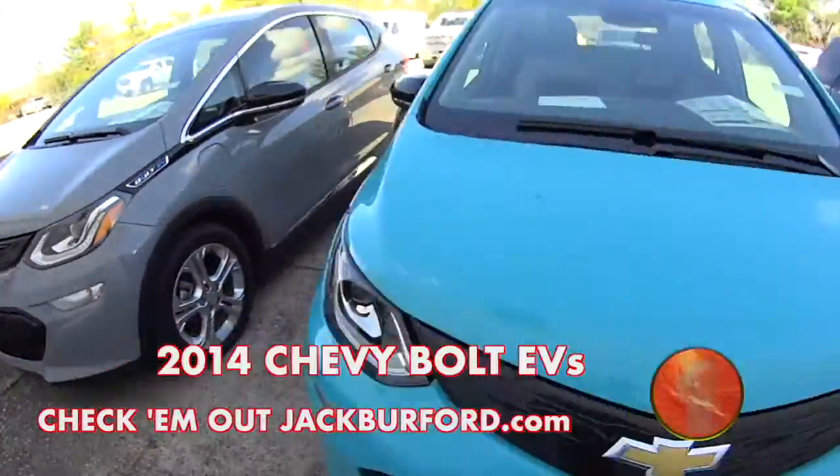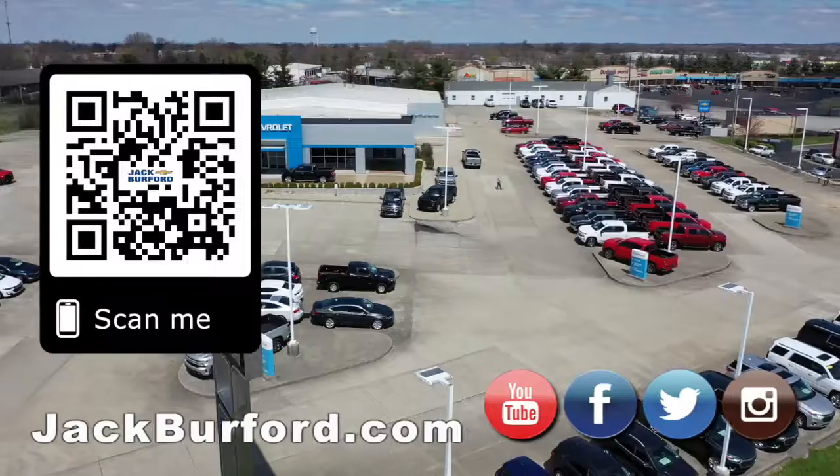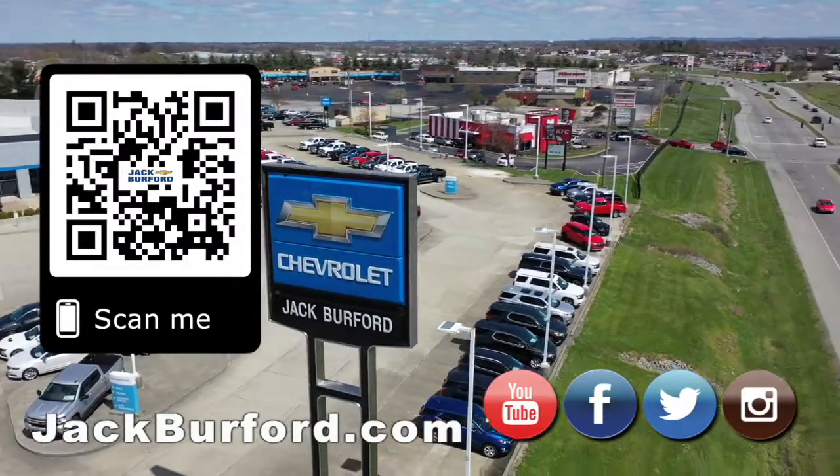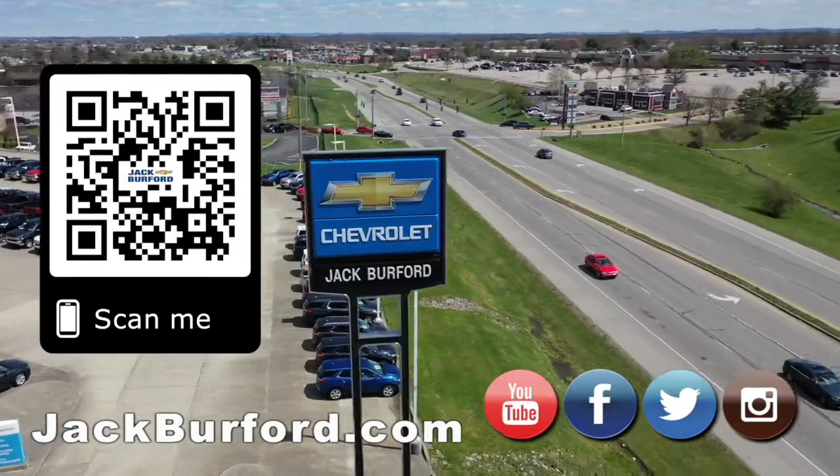Time to see them. Why would you buy a vehicle anywhere else? Make sure to visit us at jackburford.com and subscribe to our YouTube channel.